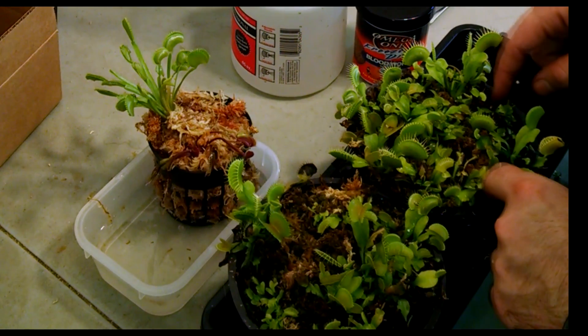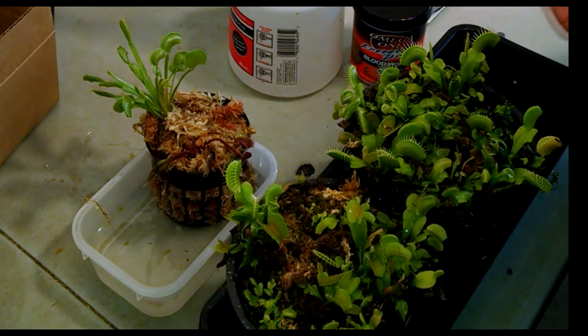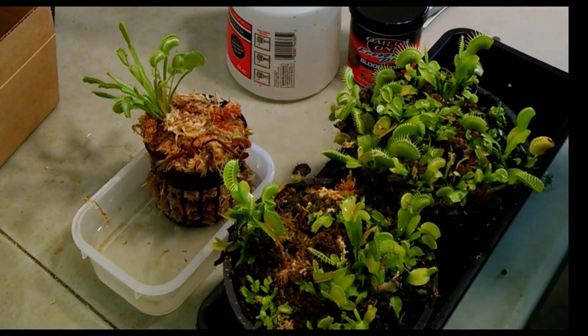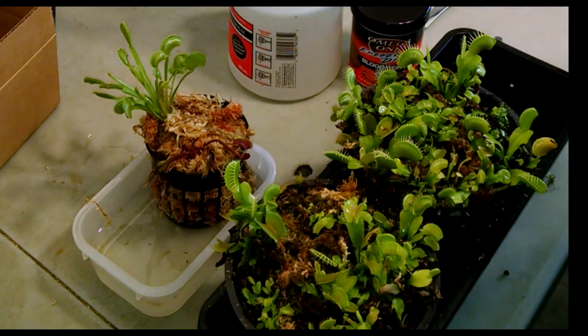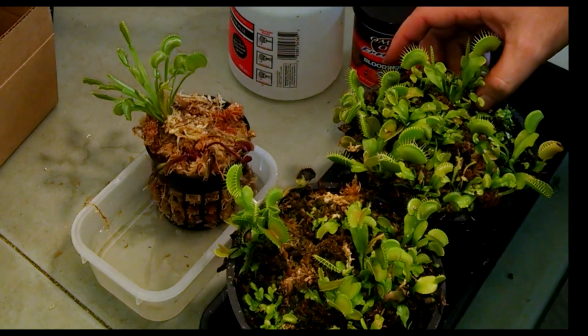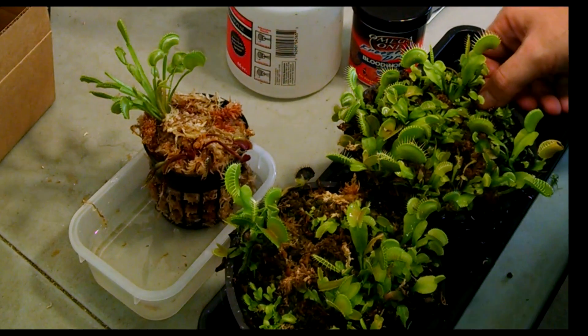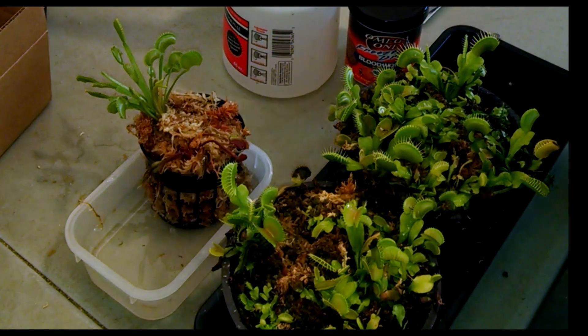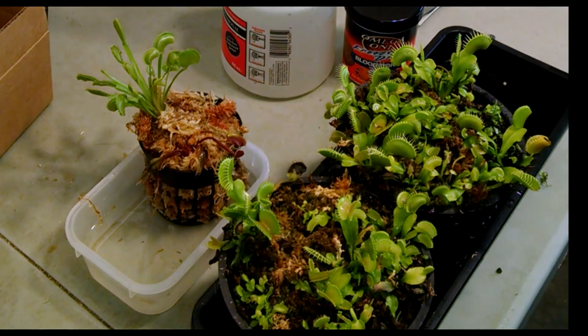Venus flytraps are actually not tropical plants. They come from North Carolina natively and they experience slightly cold winters that often go down to about 20 degrees Fahrenheit, which is a normal thing for them to experience during winter dormancy. Like many other plants, they grow from spring to fall and go dormant in the winter.